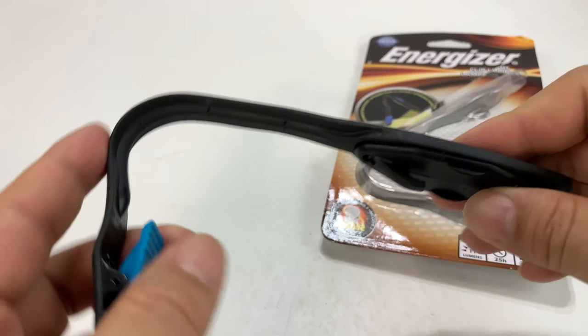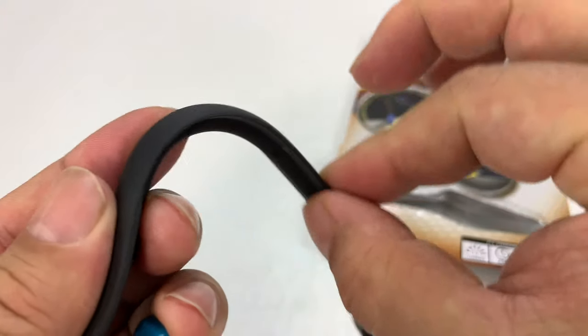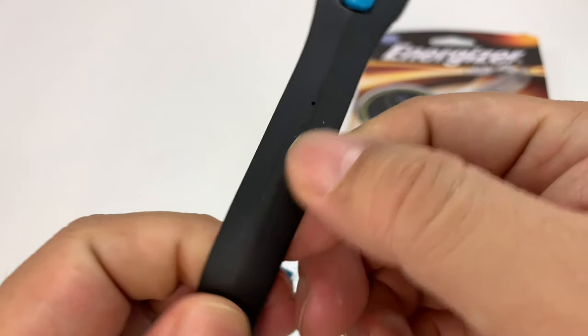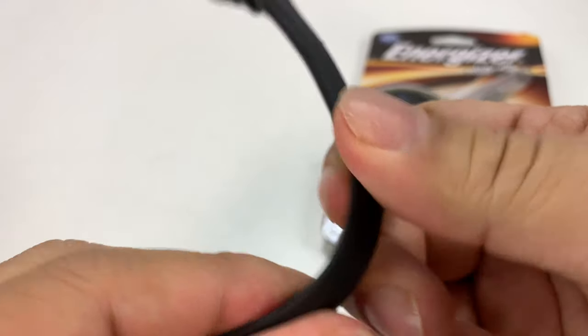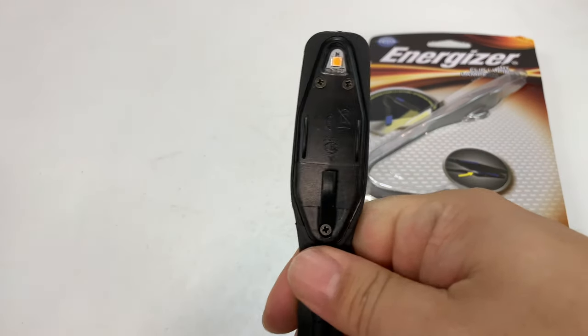So, here is the Energizer light. What's interesting is it's really, really light, and it's kind of this flexible ribbon. This is all like a rubber — it's a matte finish, but it's kind of a soft rubber, and you can see here I can put it in almost any direction. It almost looks like a cobra.